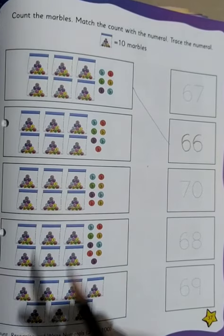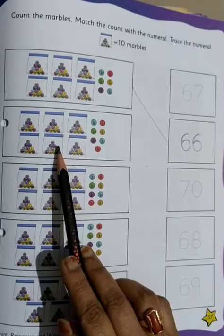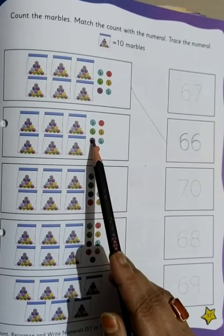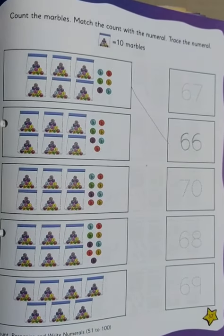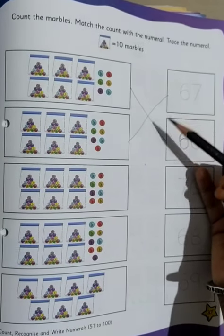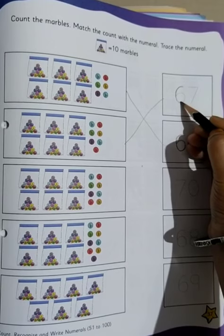Now moving on to the next one. Count: 10, 20, 30, 40, 50, 60 — and then how many marbles are outside? 1, 2, 3, 4, 5, 6 and 7. 7 marbles are outside. So we will match it with 67. We cross and match it with 67, and then we write 6, 7 — 67.